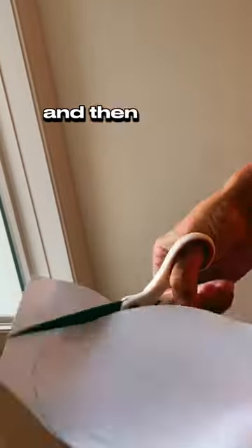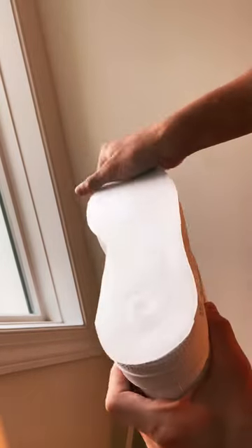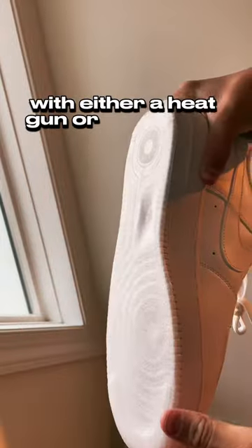Cut it out, then peel it off and put it on the sole of the sneaker. Smooth it out a little bit, and then heat it up with either a heat gun or blow dryer.